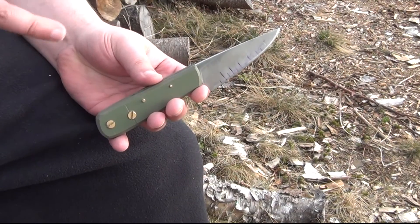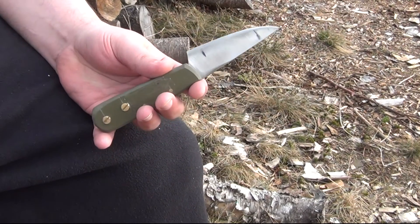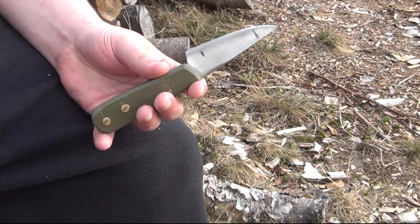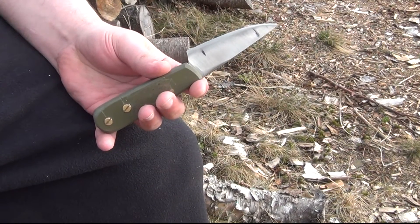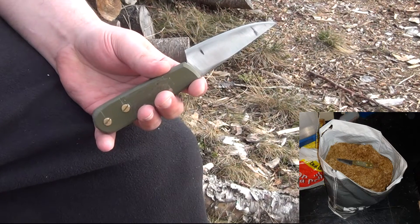I'm going to do quite a bit of work with these blades, again as part of the mule project. The first thing I checked was edge retention on manila hemp. I'm going to put up a link to the discussion forum in the description where the method is discussed in great detail.